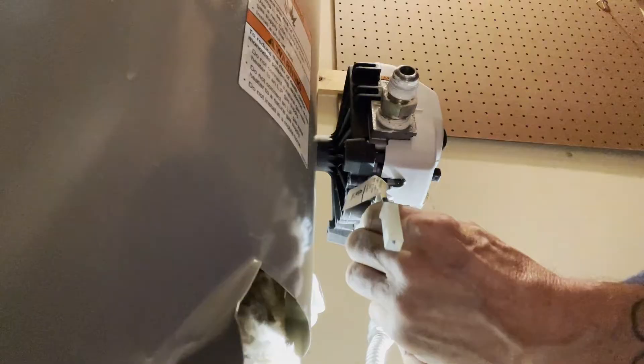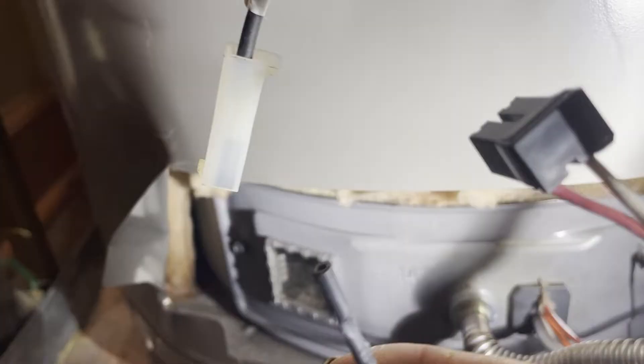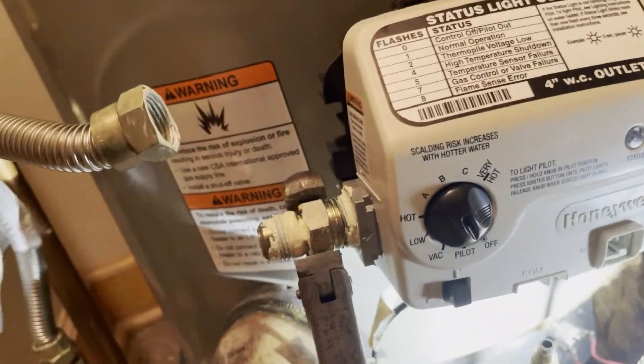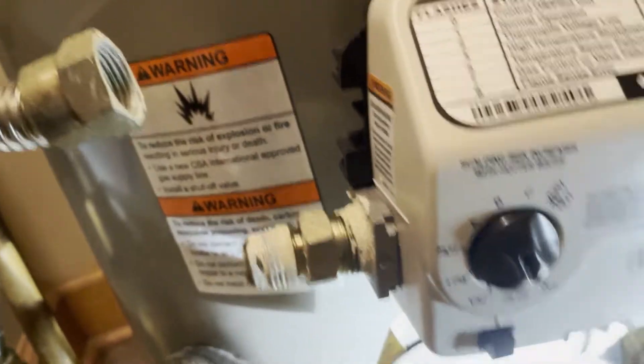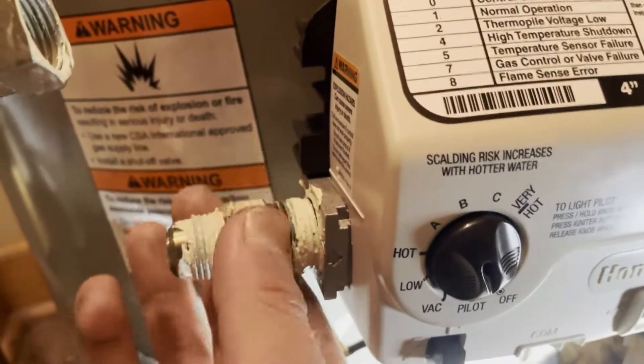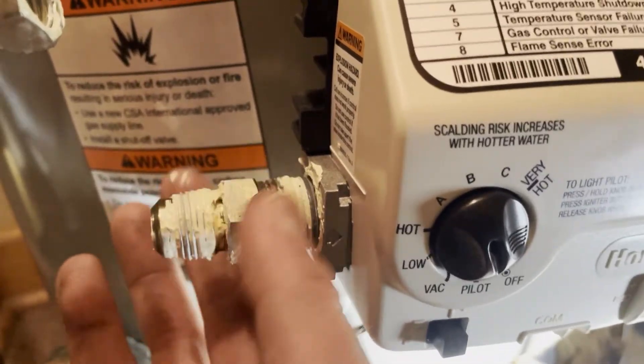We've got the harness disconnected as well as the feed line for the striker on the ignition and the thermal pile. Now we need to get this fitting off the old gas valve. Using a little pipe wrench with a little bit of luck — nice and easy. There's a lot of pipe dope on here. We're going to reuse this part so we're going to clean it up real well.